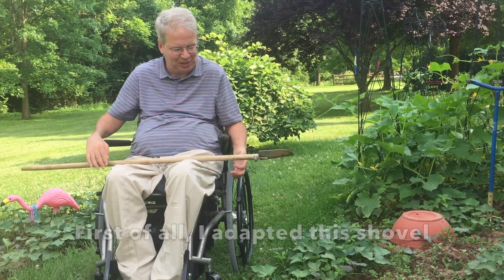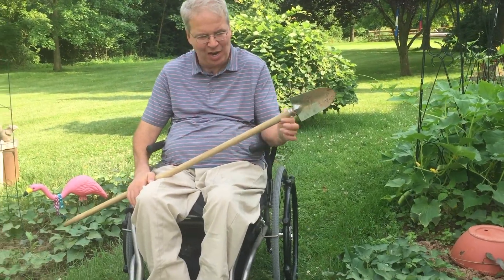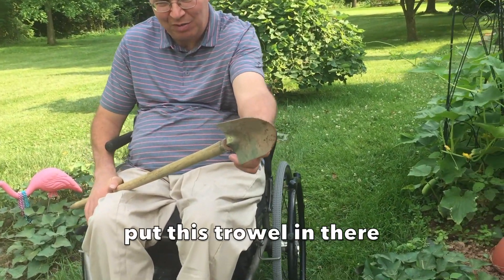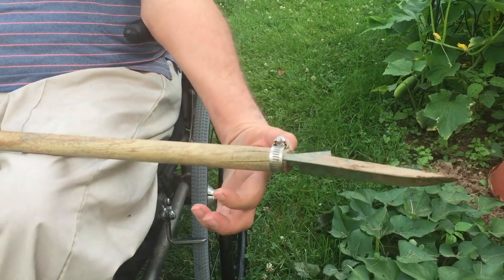This is how I dig a hole in my garden. First of all, I adapted this shovel from a small hand trowel. I drilled a hole in the end of this broomstick, put this trowel in there, fitted it in, put a hose clamp on here and tightened it down.